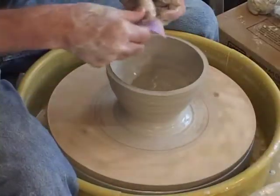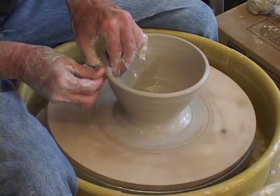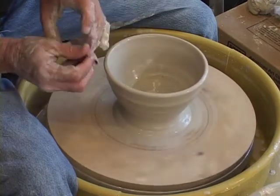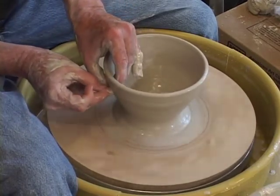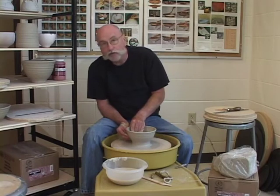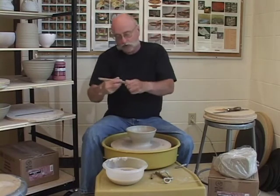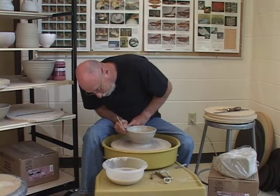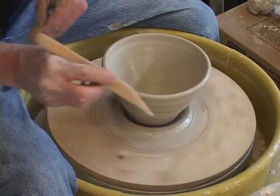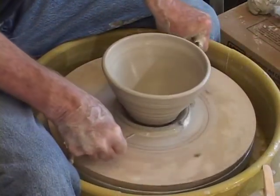My chamois — I need to round this off. Keep my chamois good and wet and round this off. A lot of these things are the same as I've done previously. Once again, I'm working at 4 o'clock. Using my wooden tool, I'll take away this clay on the side. Then I take my cutoff wire, cut it off, and I've made a bowl.